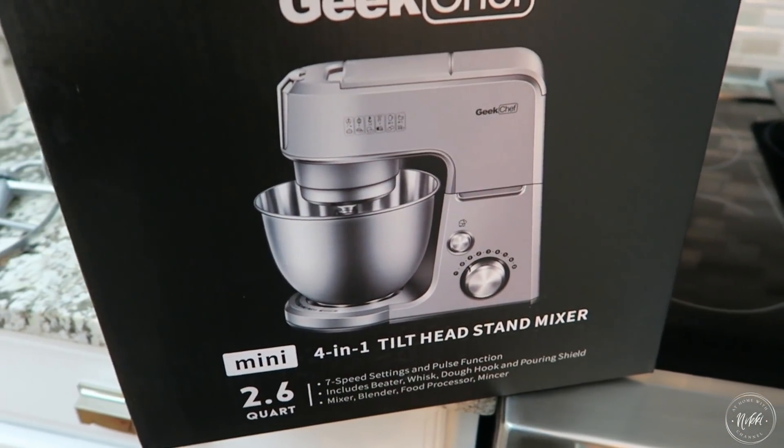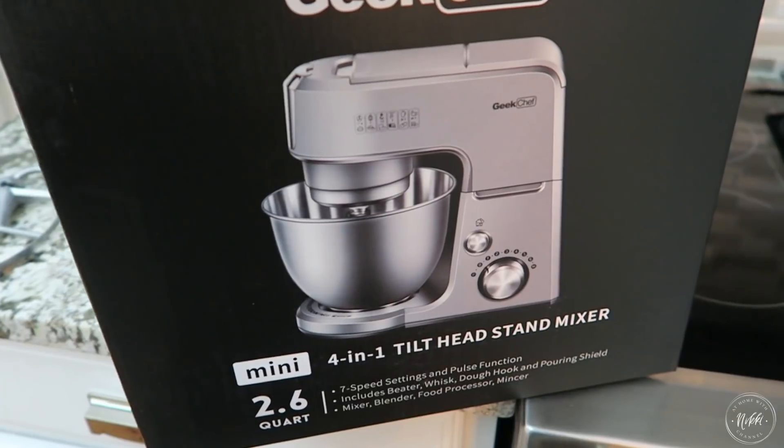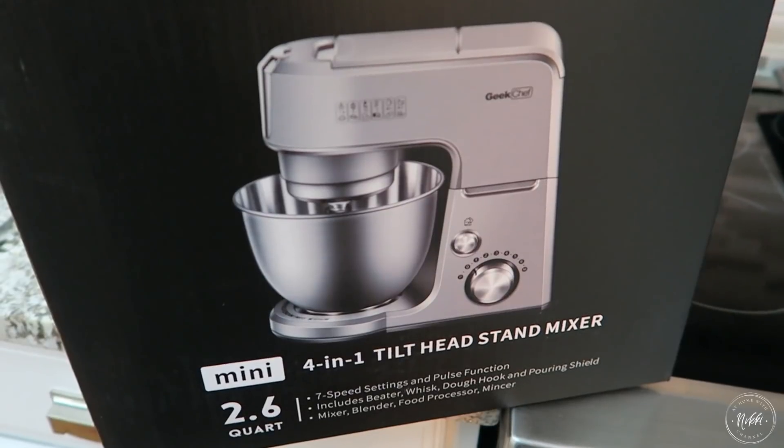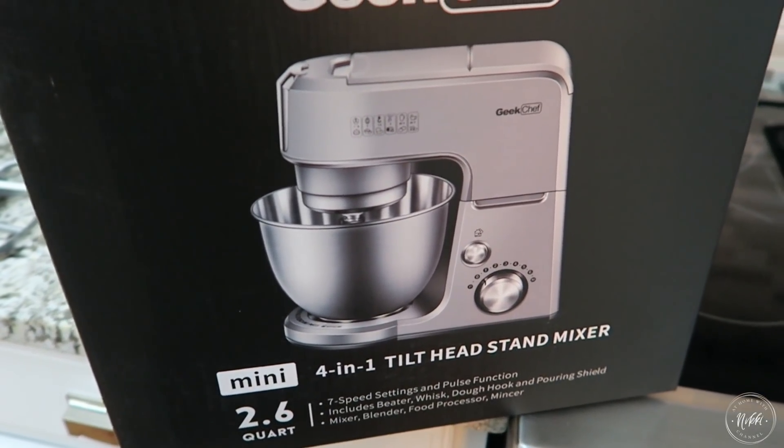Hi friends! I hope you all are doing great. It's me Nikki here to share with you today's giveaway, and I am stoked about this one because it is for a mixer. And how great is this around the holidays to have a mixer.